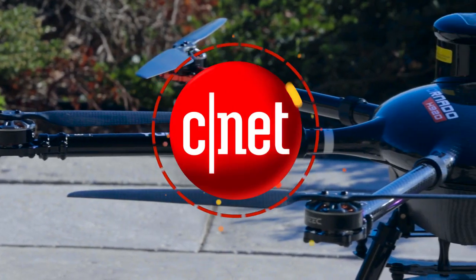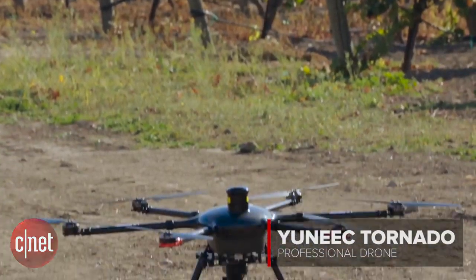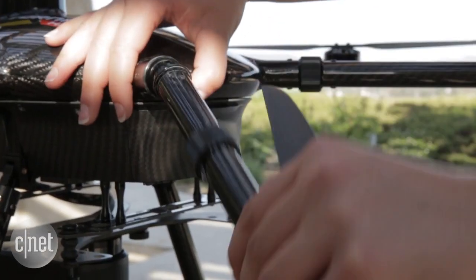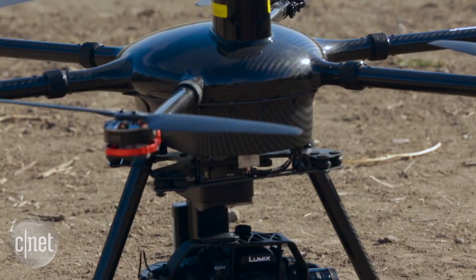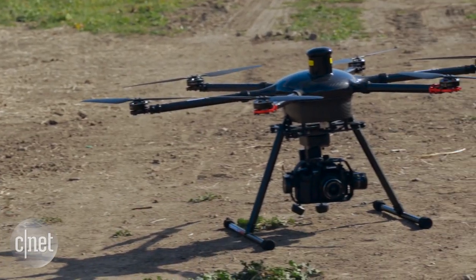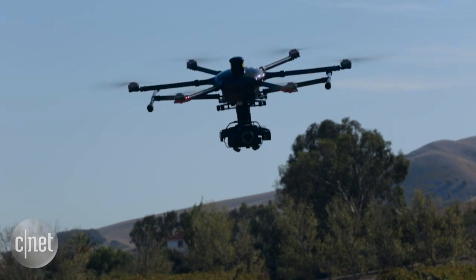There are drones and then there are monster drones. This professional hexacopter is the Unique Tornado. It has retractable landing gear, foldable arms for portability, and 30 minutes of flying time. The Tornado is compatible with a Panasonic Lumix GH4 or the Sony A7R II, which sit on a three-axis gimbal with a floating mount to keep it stable even in high winds.